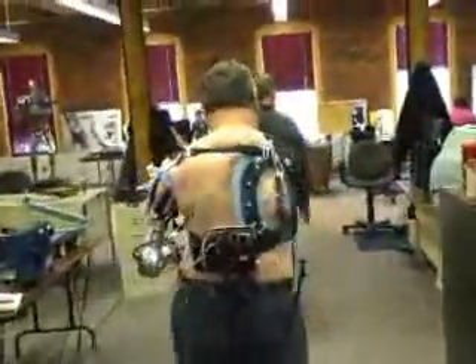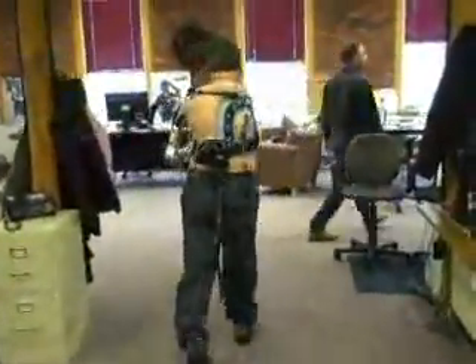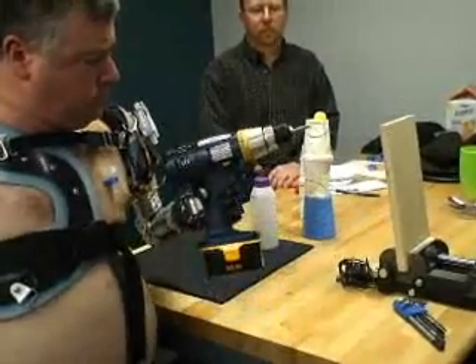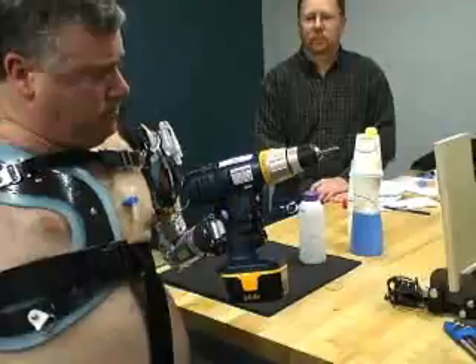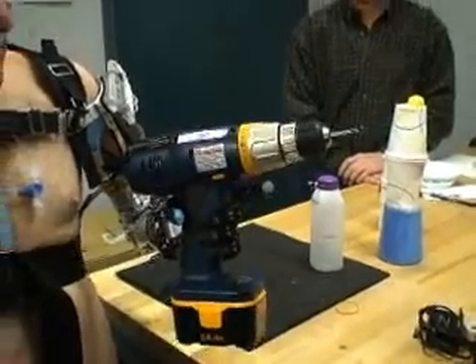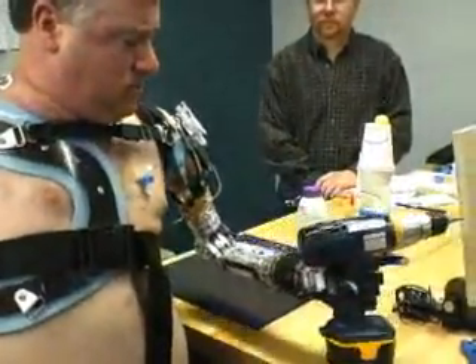The next step could be a take-home clinical trial, where users like Chuck subject the arm to their everyday routines. The team hopes that if they can follow the program, within the next few years they can have a commercially available arm.